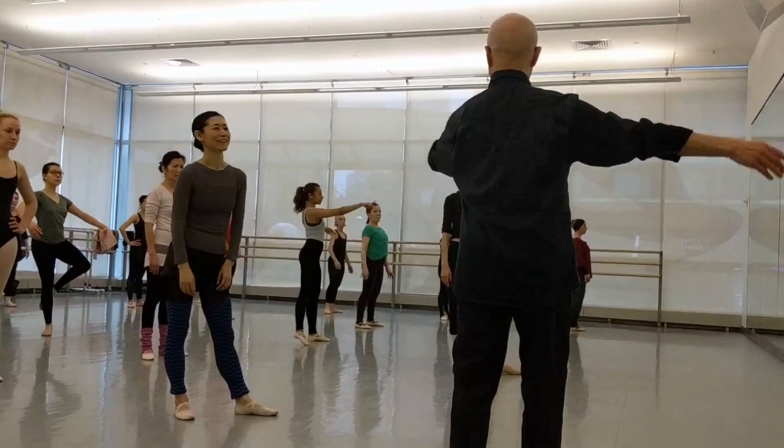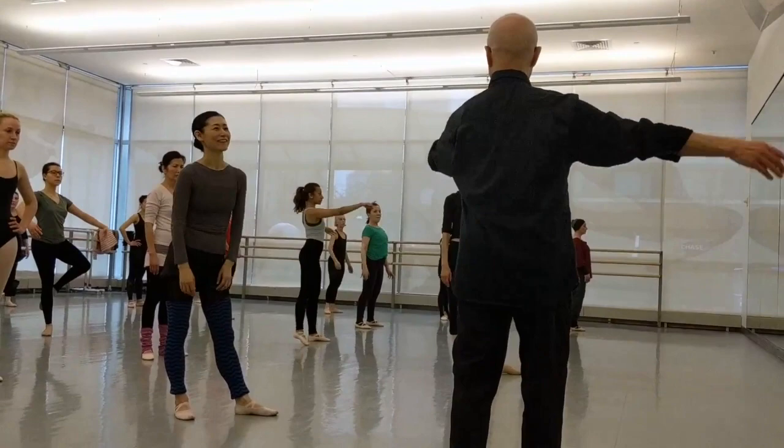Not holding — shoulders going back. Turning out, turning out, turning out.